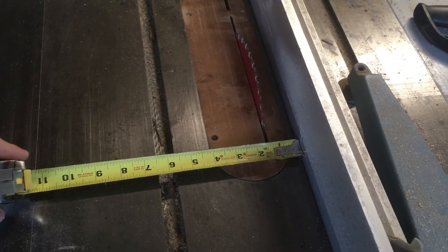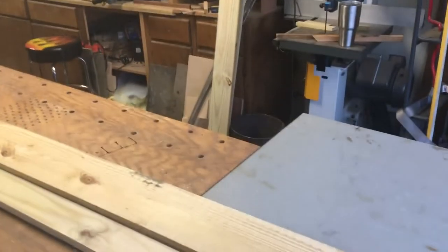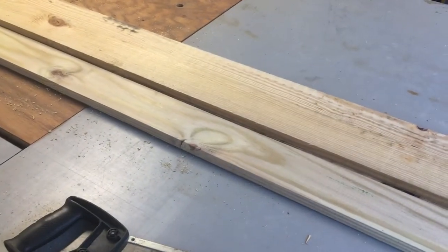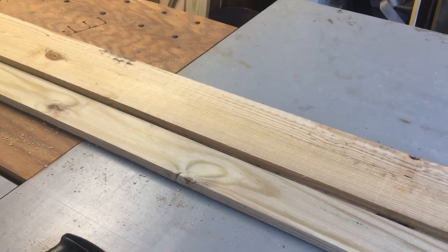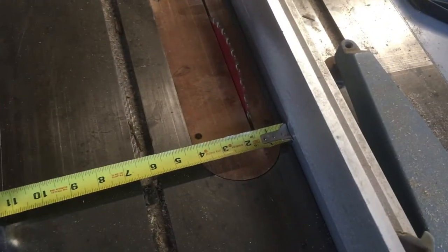Step one of the obelisk: I'm gonna rip all these boards into about an inch and a quarter width. I had hoped to use one by eights, but all I had in stock was one by fours and one by sixes. These are two one by sixes I got, so I'll deal with what I got — unfortunately there'll be a little bit of waste left over.